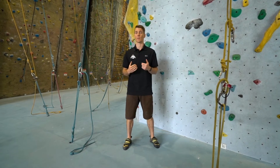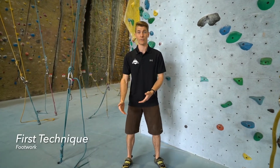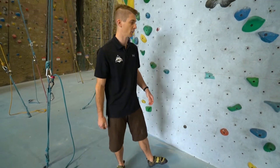Today I just want to go over a few basic climbing techniques to bring your climbing game up a notch. The first one, and what I think is probably the most underrated and most important aspect of climbing technique, is your footwork. I've got my climbing shoes on, let's have a look.